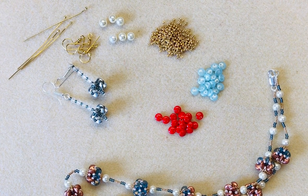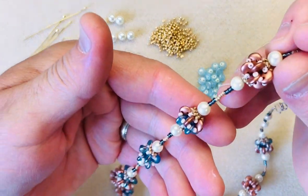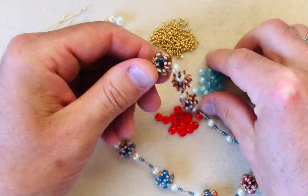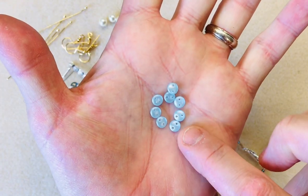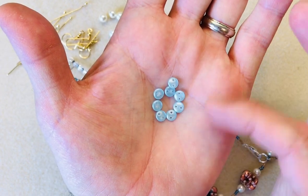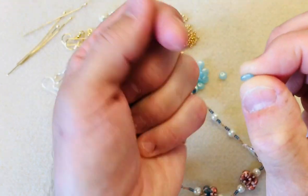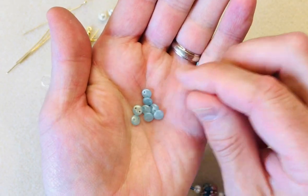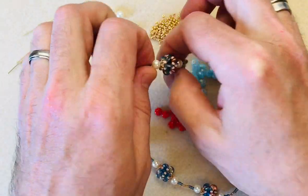Hello everyone, it's Mark here and today I'm going to show you how to make these amazing beaded beads using lentil beads. Now lentil beads, if I show you some of these here, are part of the Checkmates range and they are six millimeter across. As you can see they are double drilled top to bottom, not side to side, and each of them are these tiny little saucer discs. They are very cute and come in a wide range of colors.